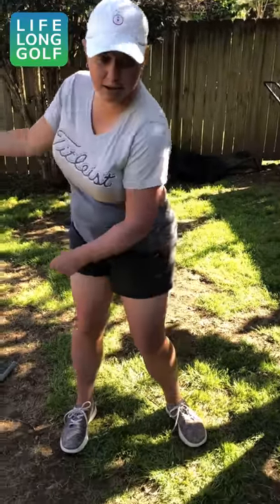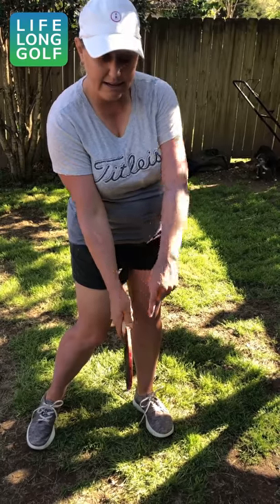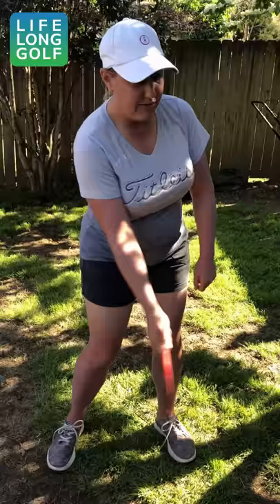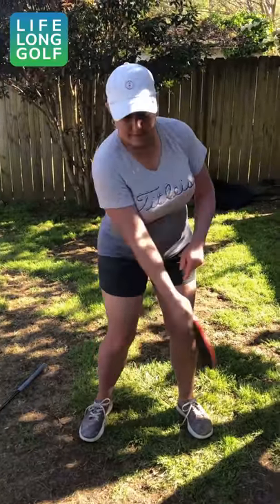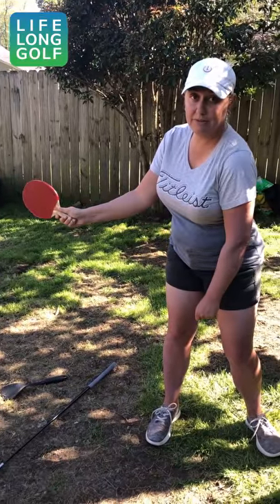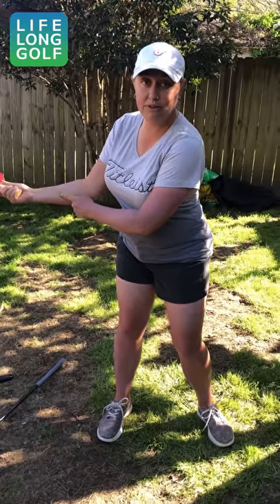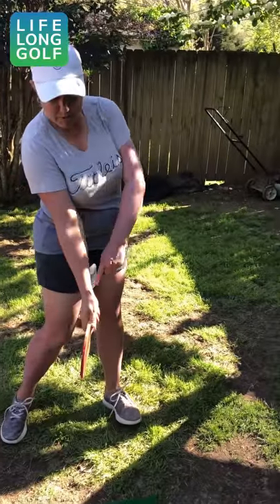When I practice my golfing motion going back and forth and stop where I would hit the ball, I want to see that the palm of my backhand and the paddle face are still going at my target. When I feel it going back and forth, halfway back my paddle face and palm should be pointing out in front of me — not down at the ground or up at the sky — because that would be manipulating the face away from the target.